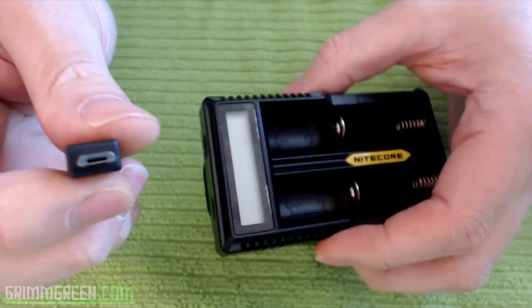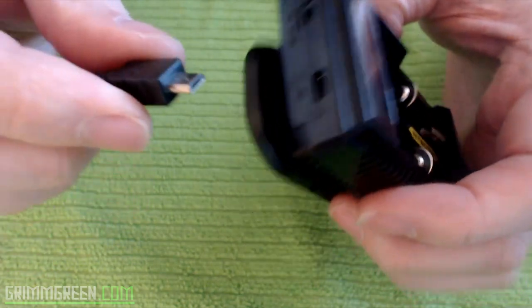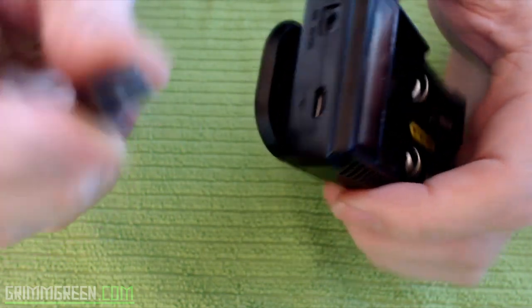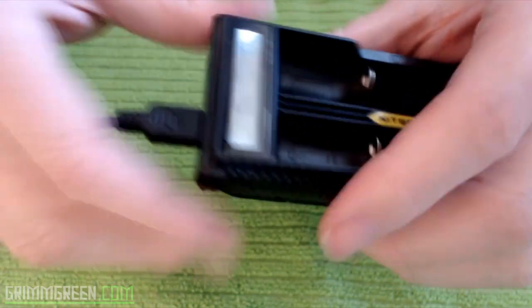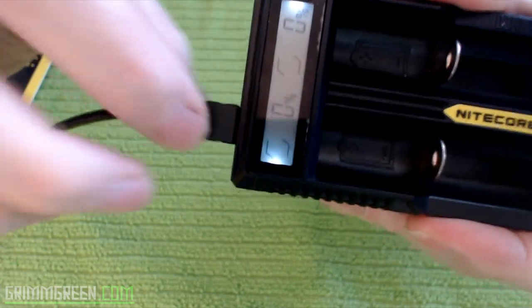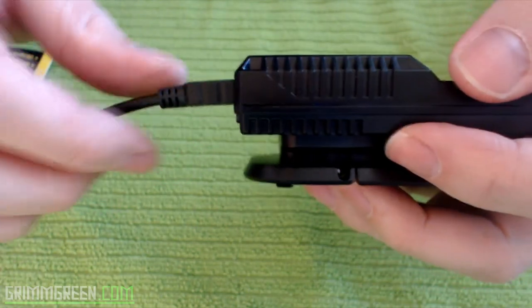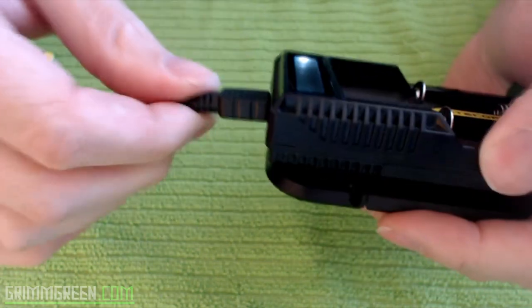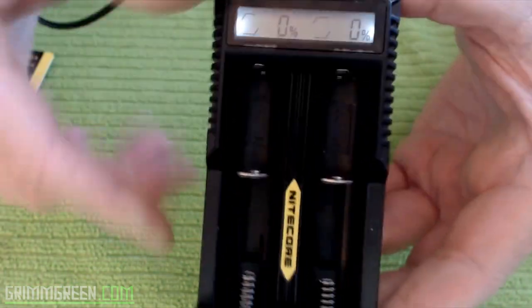That's a micro USB — it plugs into the wall. It's not super sturdy; I always get worried about that little USB bending for some reason, but it holds in there nicely and shows you a little display.